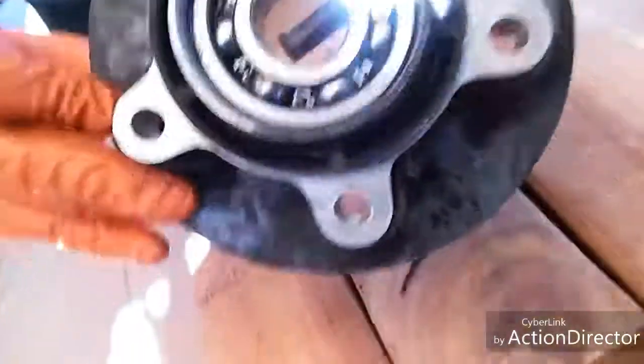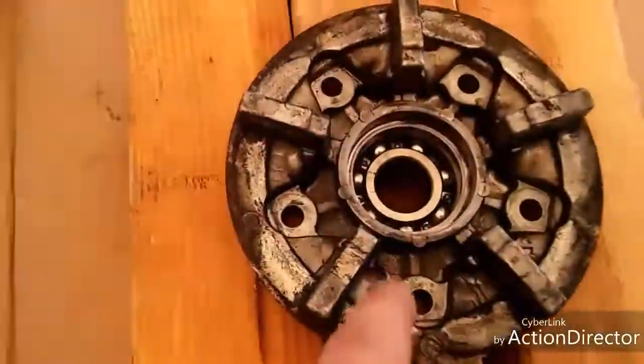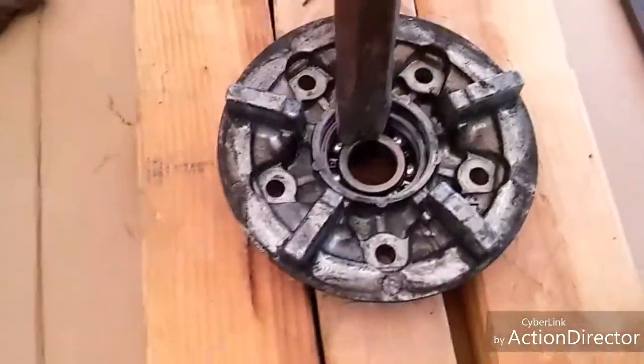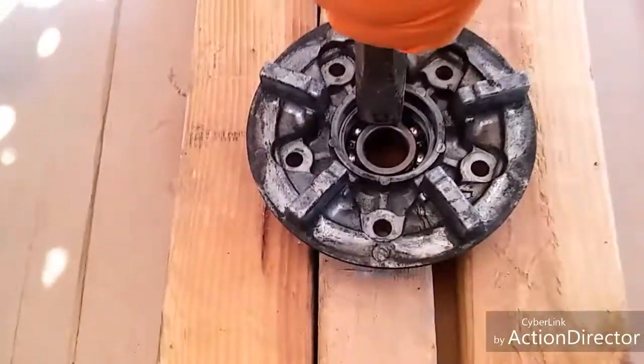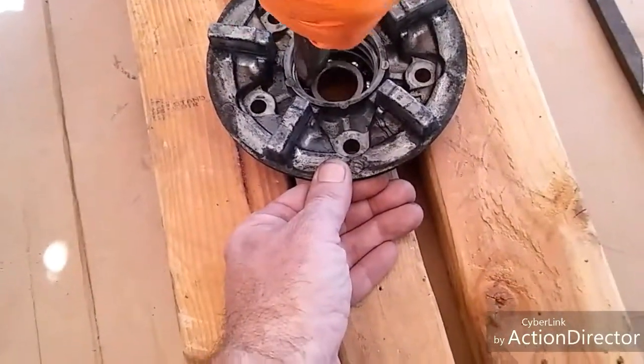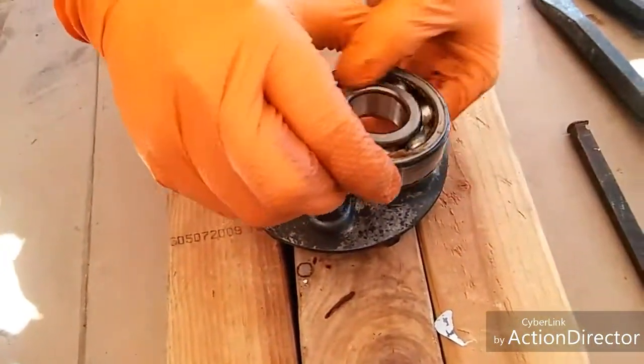We're gonna rest it on these screws and it'll come out that way. Using the wider drift — just go side to side, angle it like that. It's coming out. This one was a lot smoother — seems like it was in good shape, but gotta change it anyway. It's all brown. They all come in a kit. Installation next.